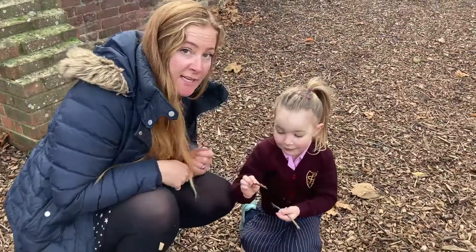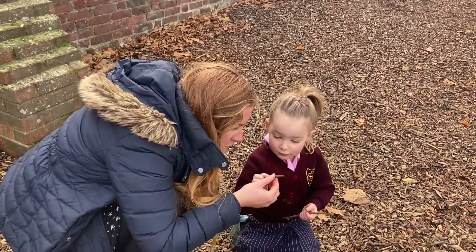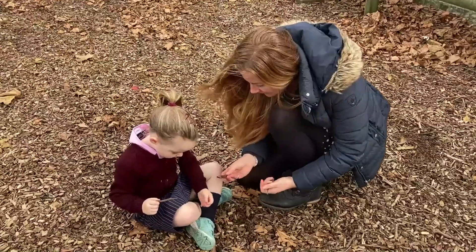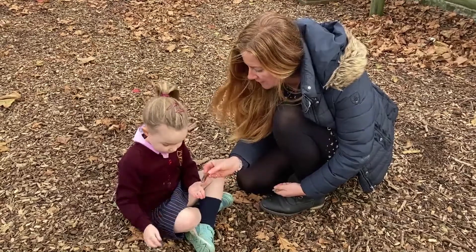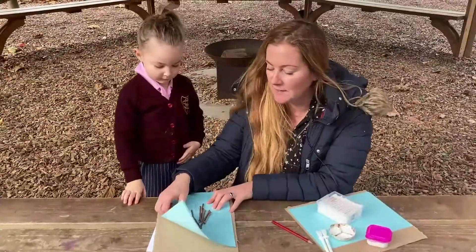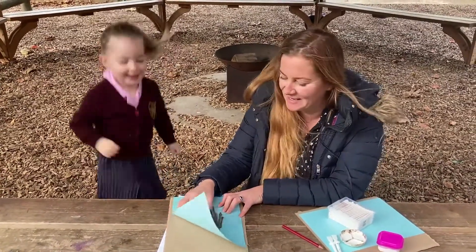Jemima's finding lots of sticks, but she's also finding lots of insects to look at as well. I'm not sure what that is — it looks like a little worm. She's found a tiny little worm! How about that one for the trunk? We found a nice wide one for the trunk of the tree. We've tried to find them as straight as possible so they stick easily.